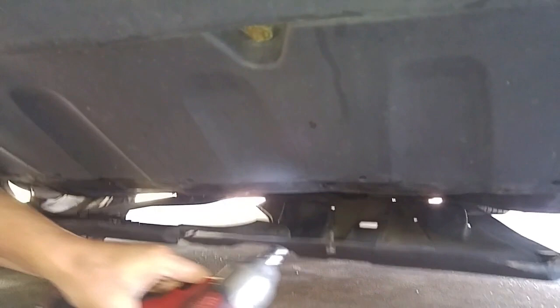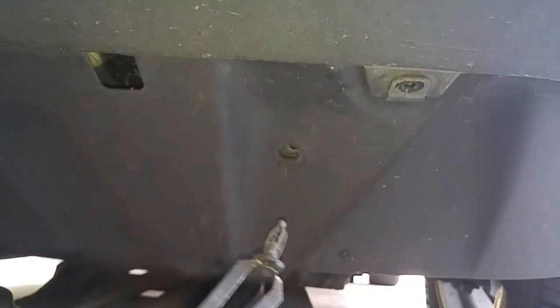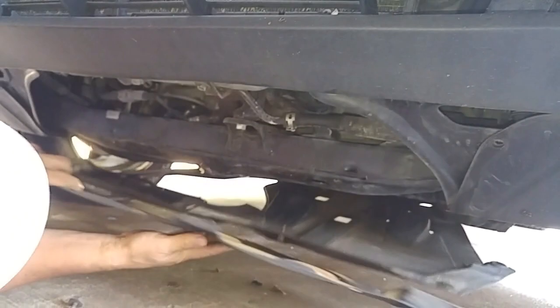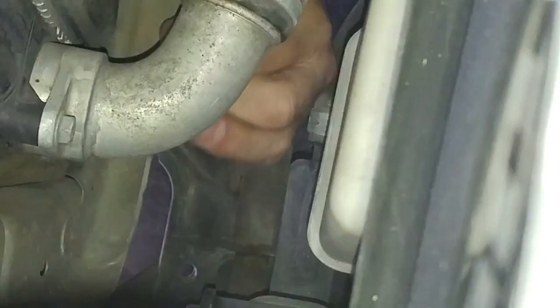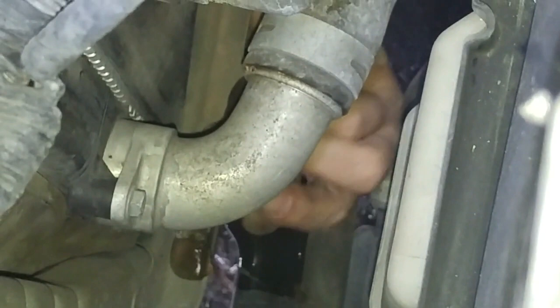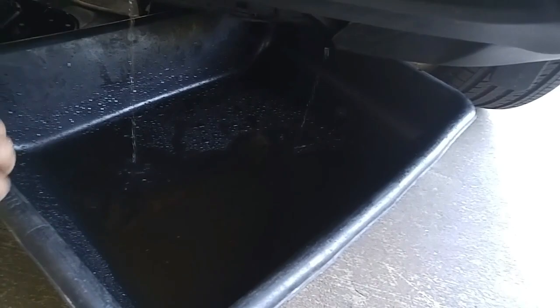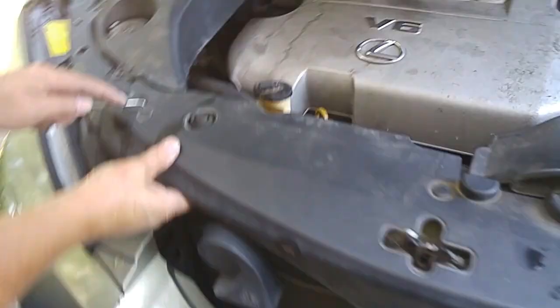We need to get to the bottom of the radiator, so we have to remove this splash guard. We're using a big cement mixer pan to capture the fluid. If you remove the cap, it will help accelerate the draining of the coolant. So while that's draining out, we'll work on this.